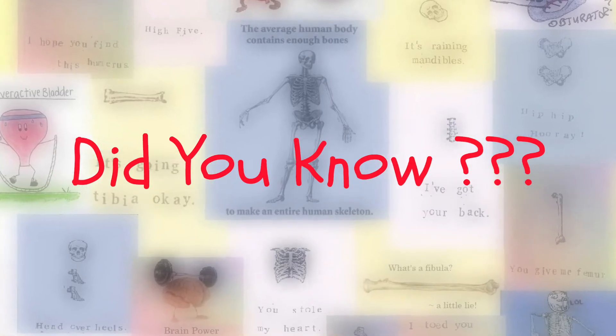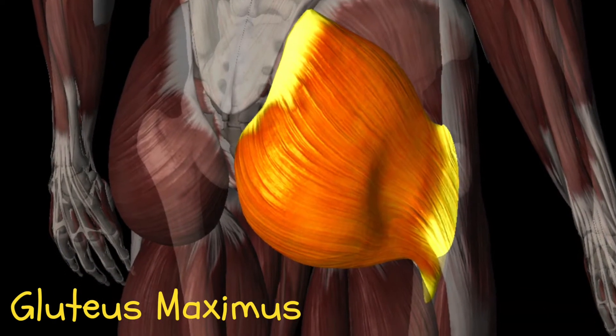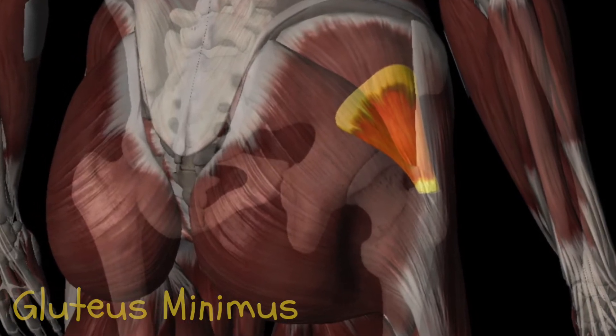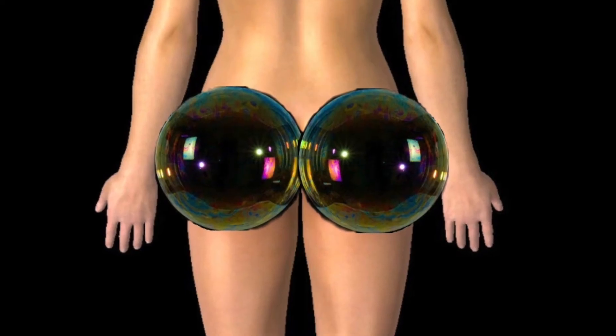Did you know that we have three gluteal muscles? We've already looked at the gluteus maximus, which is the largest. Next we have the gluteus medius, which is in the middle, and finally the gluteus minimus, which is the deepest and smallest of the three. Together they create the shape of your butt — want a bubble butt? Strengthen all three!